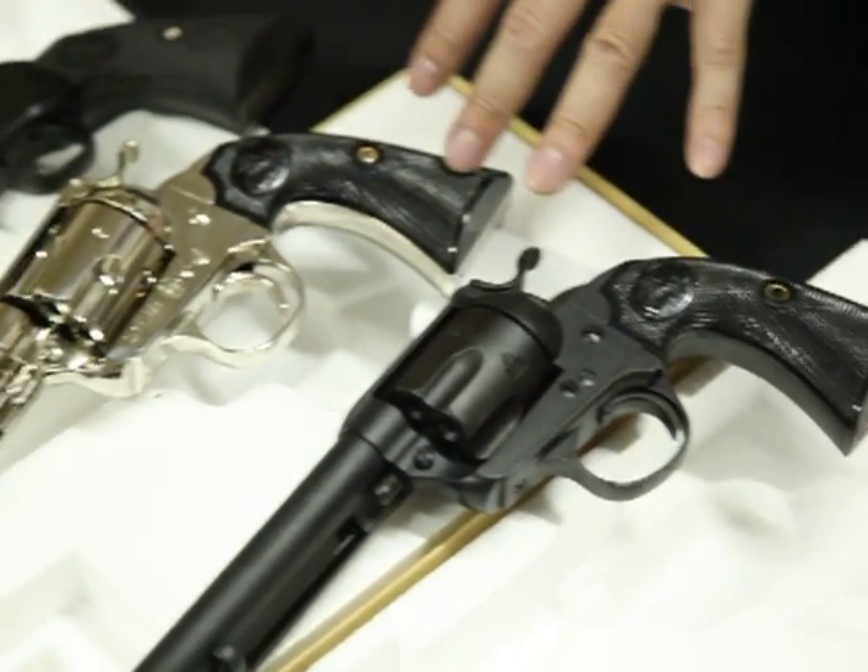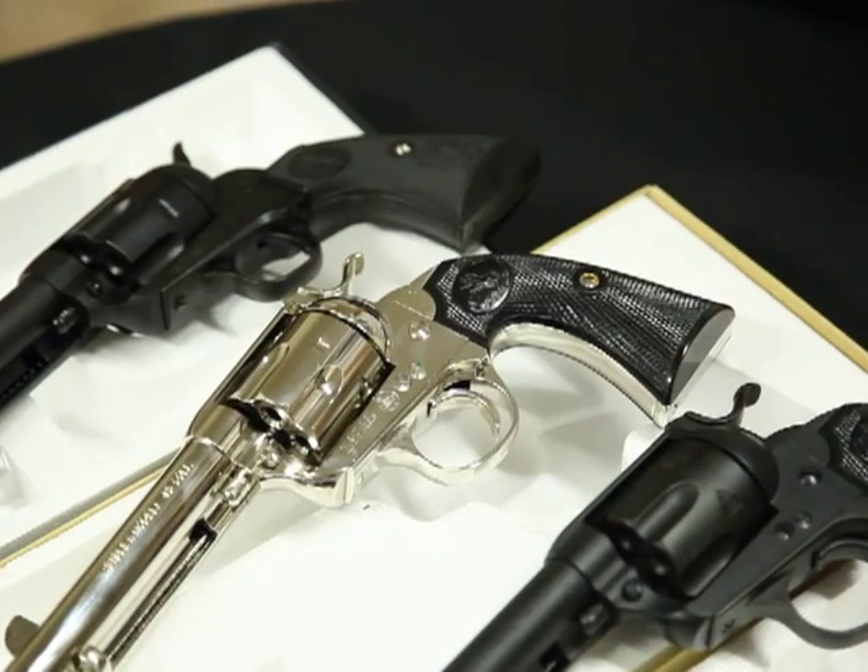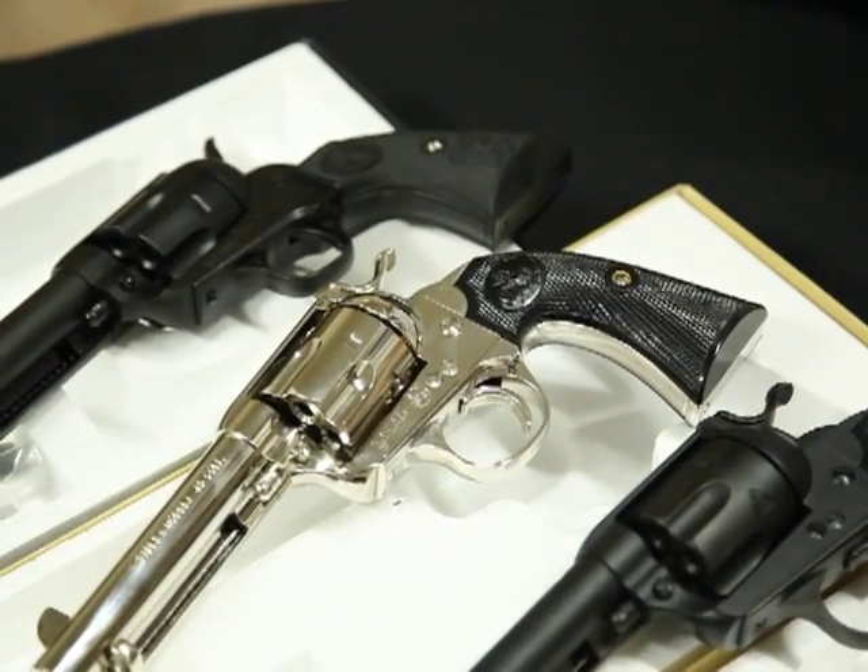This gun is all plastic — it's not full metal at all. Because of the rules of Japan, they cannot produce any full metal pistols.